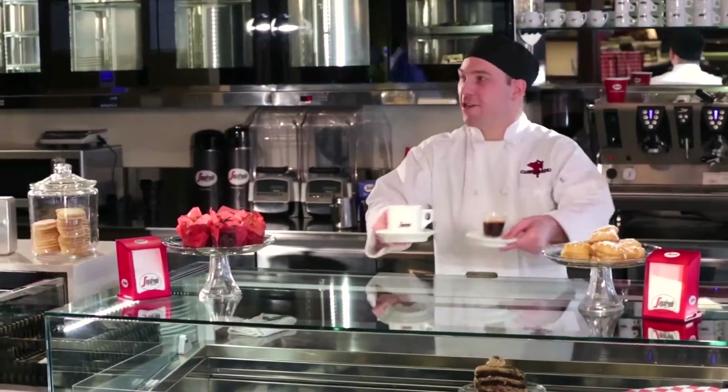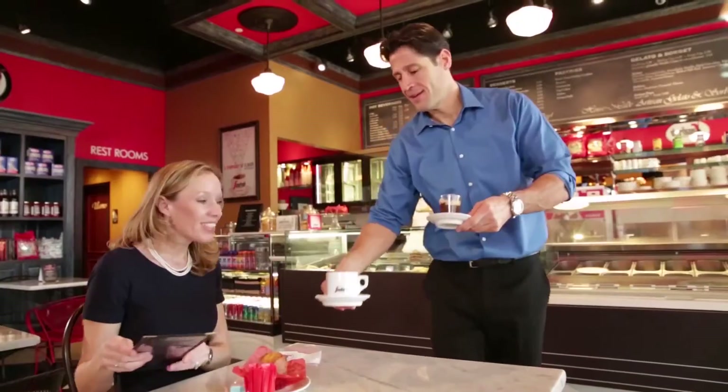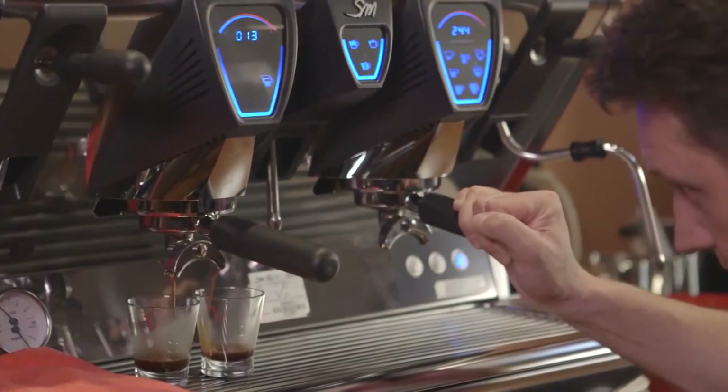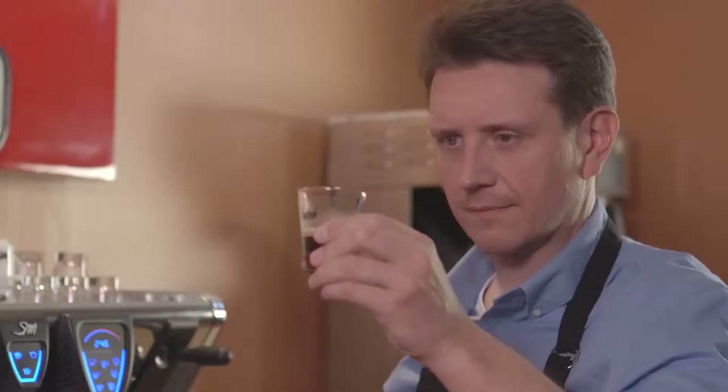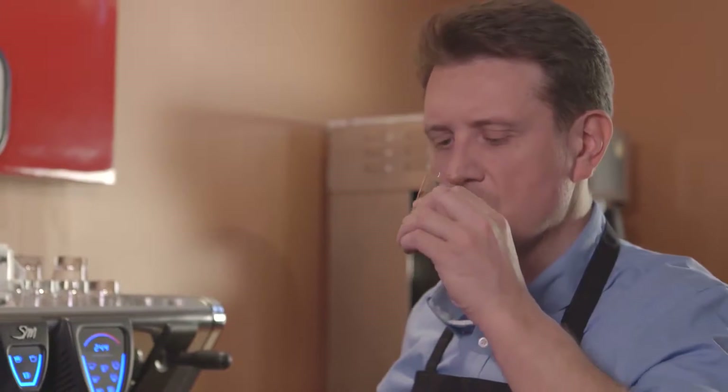Segafredo Zanetti's mission is to spread the taste, culture, and preparation of true Italian espresso coffee all over the world. We're committed to helping food service establishments achieve the best possible espresso in every cup they serve through our products, equipment, and training.